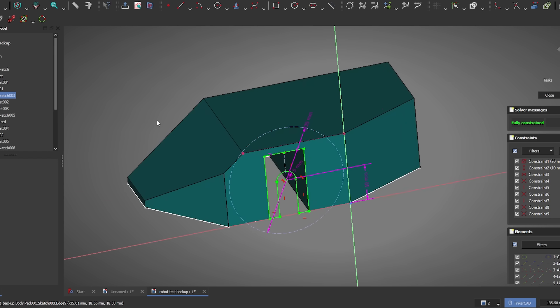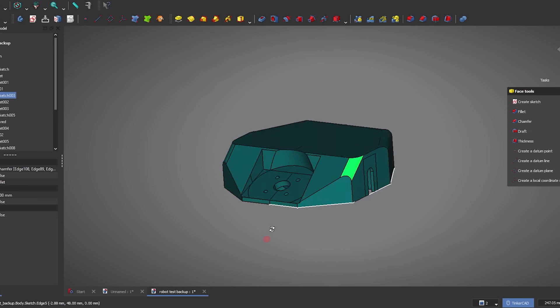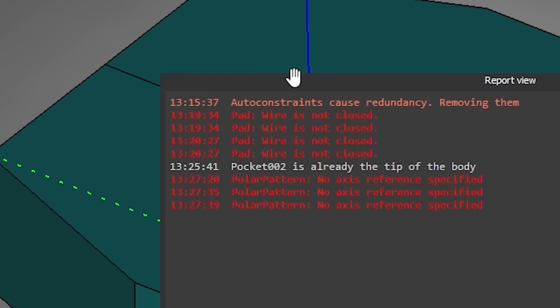To answer this once and for all, I'm going to use FreeCAD to design an Antweight Combat robot chassis, and I'm going to take you along for the journey. We'll laugh, we'll cry, I might throw a chair across the room, but we'll find out once and for all if you should learn this or just stick with some other free alternatives. Let's get started.